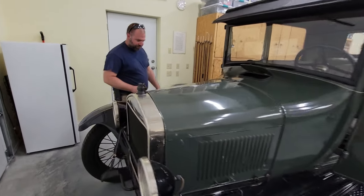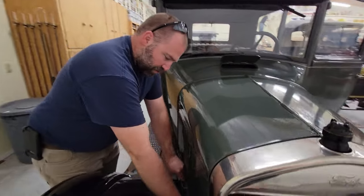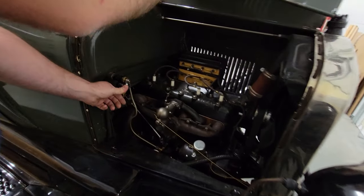First thing we're going to do is come around to the passenger side. We're going to turn the fuel on right here.